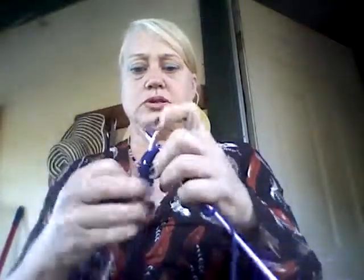Now we purled across that row. Now we're just going to simply knit the next row. The next row is going to be purled and the next row is going to be knit. And that is how you make the jersey stitch.